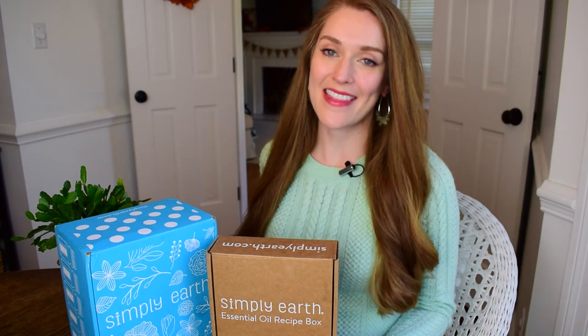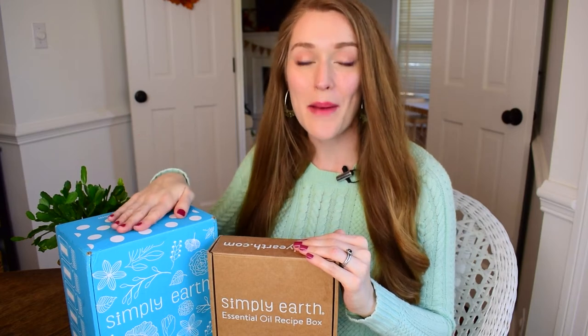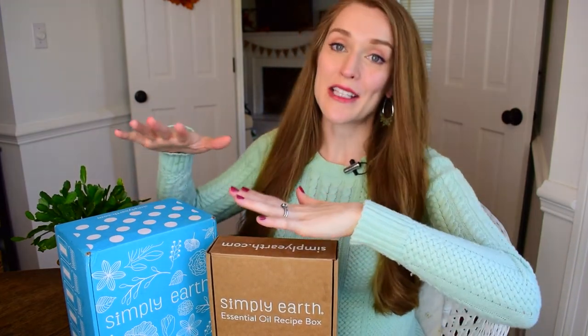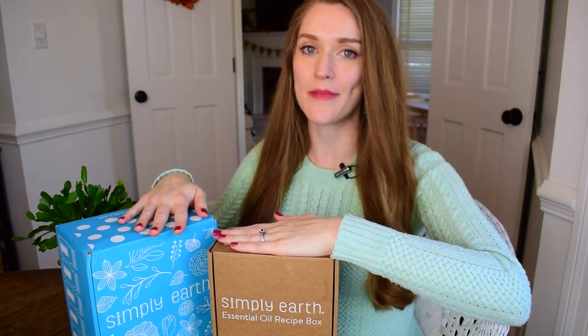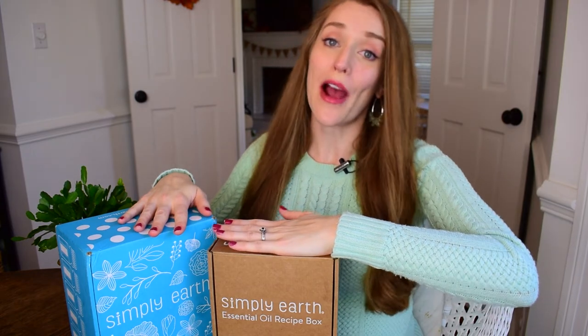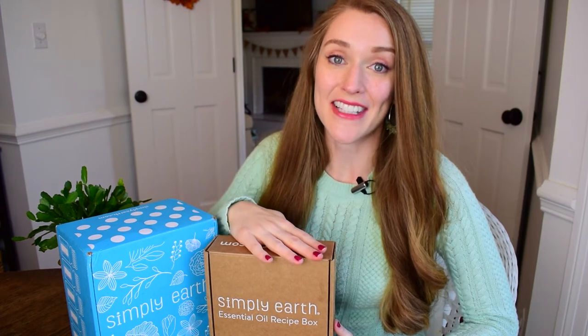Thank you so much for joining me in this unboxing of the November Simply Earth essential oils box. I just love this company because it's helping me to create a toxin-free home. It's something that is affordable — I've been wanting to do essential oils for a long time but it just seemed not really a priority as far as budgeting goes. I love that Simply Earth makes this doable financially, and that it's a quality product, and that I'm getting all kinds of education and coaching on how to use essential oils in my everyday lifestyle.